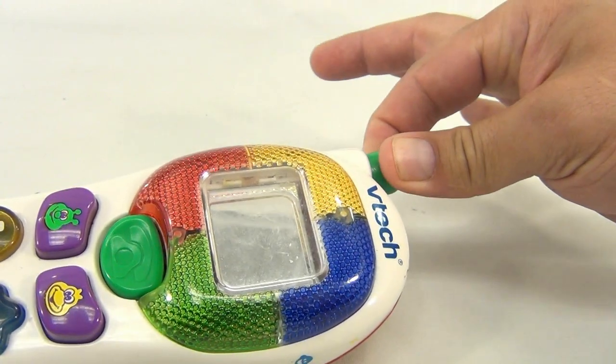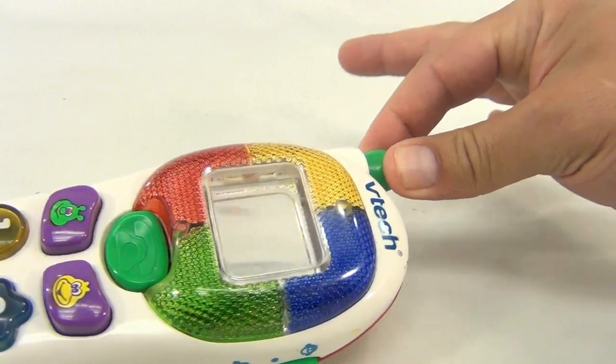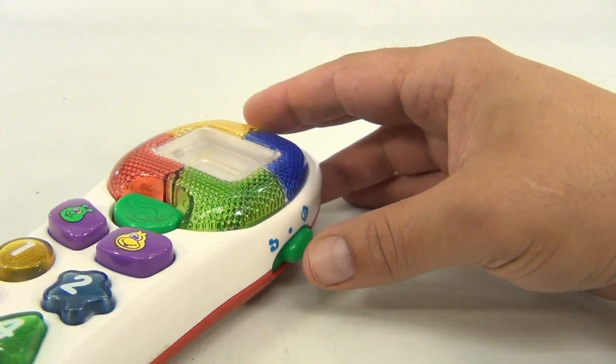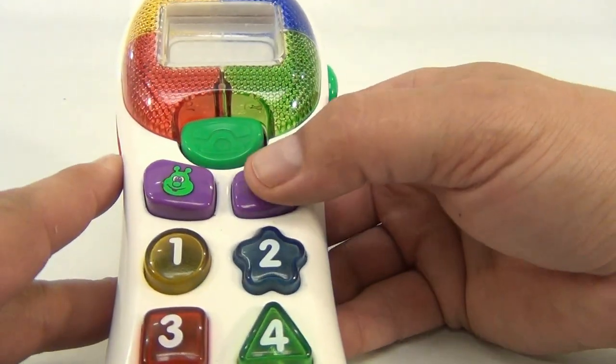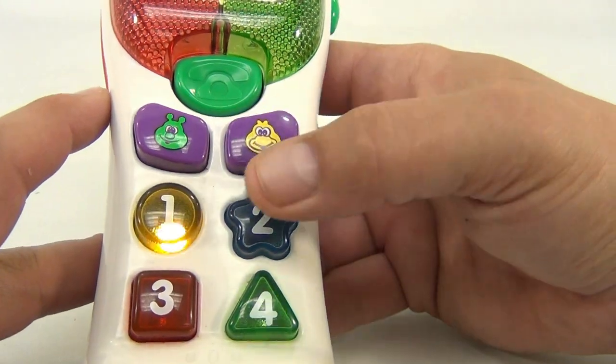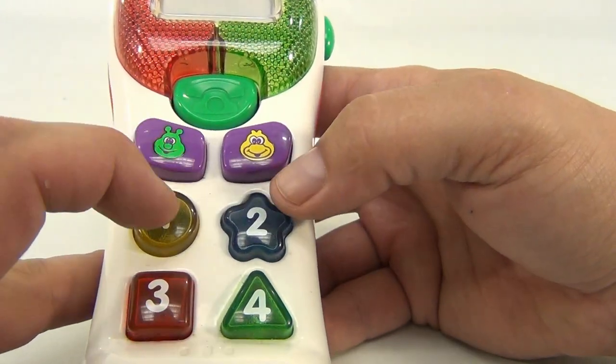You might think that this green antenna pulls up and down — it does not. We're having an issue with this green button. The other buttons work fine, so you press the button and these numbers are lighting up.